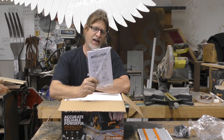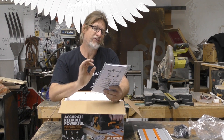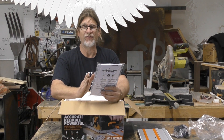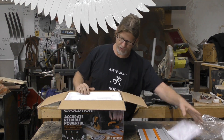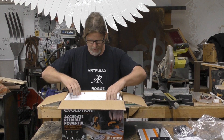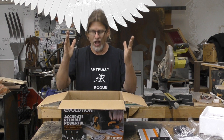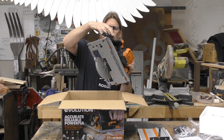Last time I checked out their sliding miter saw, I did not read the manual and I ended up cutting through the fence — whereas if I had read the manual it would have clearly stated, move the fence before cutting the angle. But anyway, we're going to read the manual on this one. We've got a guide, some form-fitting styrofoam, and the piece de resistance — the tool.